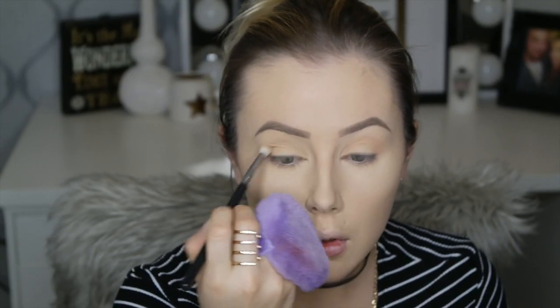Now I'm going in with Makeup Geek Peach Smoothie, using that with a Morphe M433 brush, just going back and forth — this is going to be our transition color.